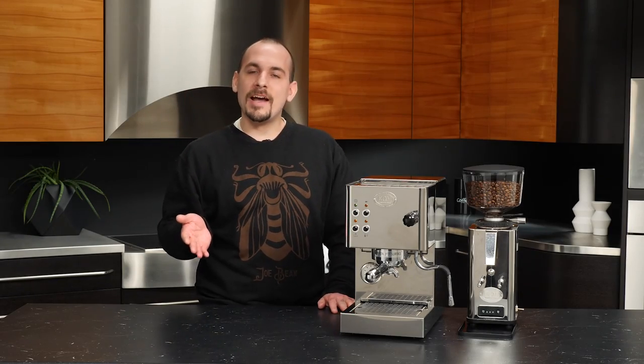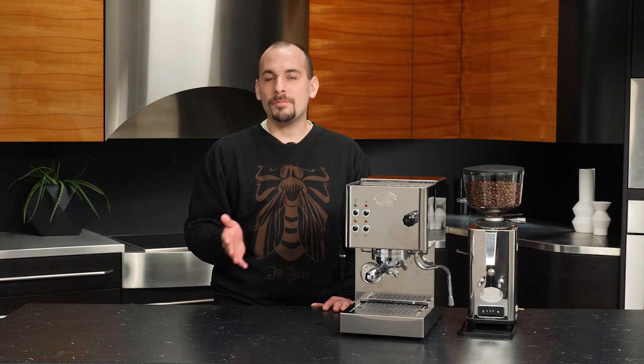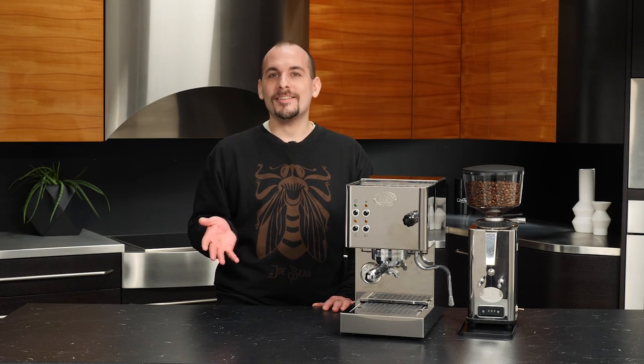That's it for the ECM CASA 5. This is one of my favorite single boiler espresso machines. I'm Nick — thank you so much for watching.